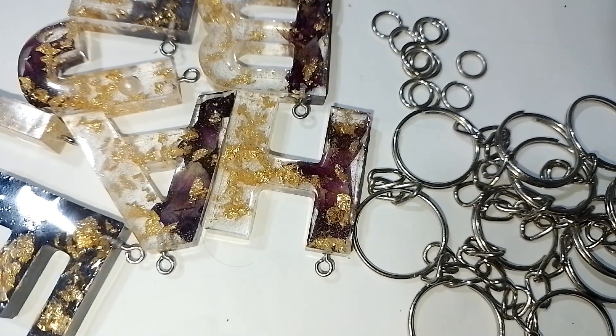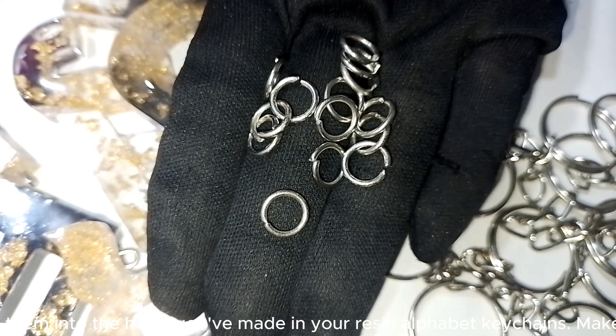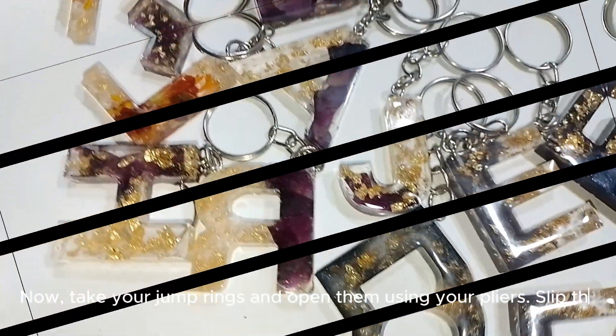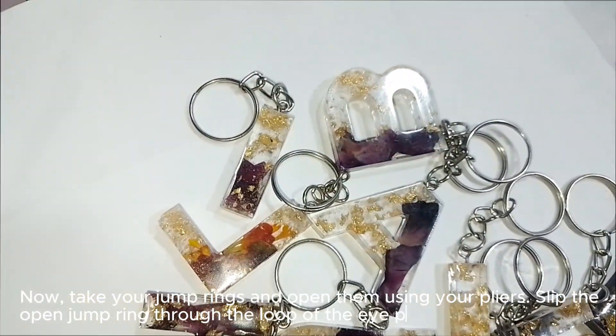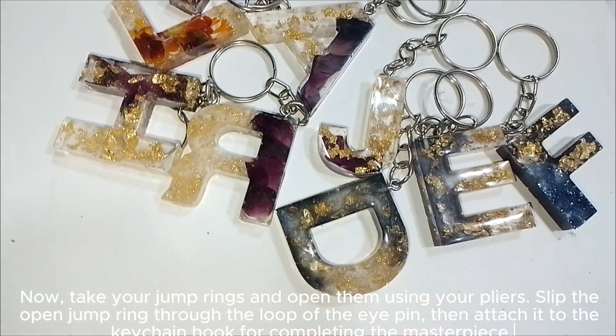Next, take your eye pins and insert them into the holes you've made in your resin alphabet keychains. Make sure they're centered and secure. Now take your jump rings and open them using your pliers. Slip the open jump ring through the loop of the eye pin, then attach it to the keychain hook, completing the masterpiece.